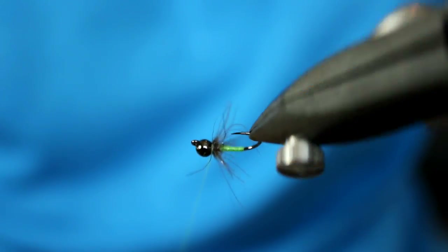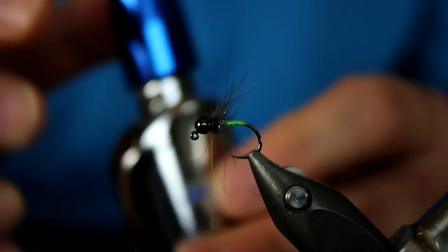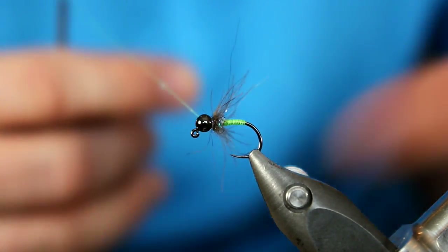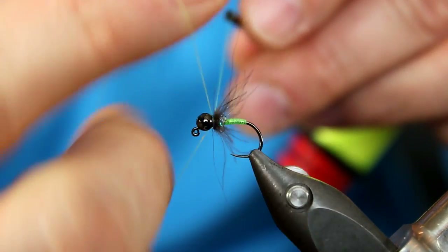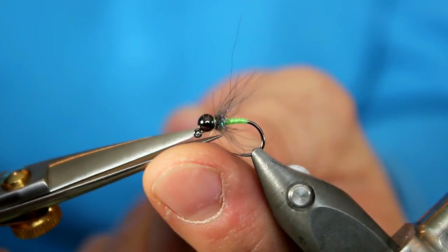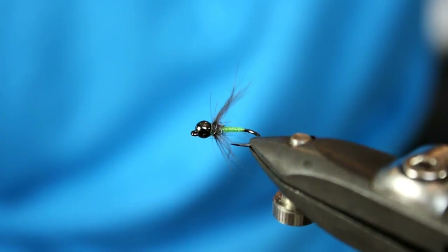Make sure everything looks how I want it. Those CDC legs are just kind of splaying away from the body. Next I can grab a little bit of head cement — in this case I'm going to be using Sally Hansen Mega Shine. I am not using it because I want it to mega shine; this has just been the head cement I've used recently. I'm just going to apply a little bit to the thread — not a lot. I don't really want it getting anywhere near those CDC fibers. I may do a total of about six whip finish wraps. Once you have it there, trim away my thread, maybe clean up some of the fibers from my thorax, and that is all we have to this pattern.